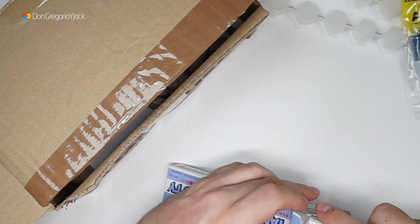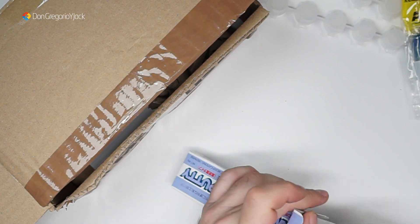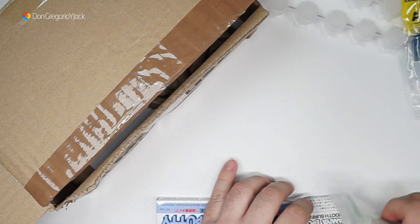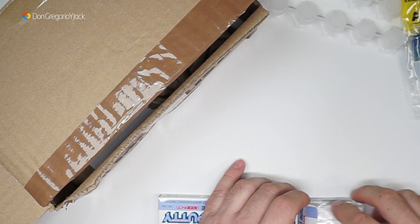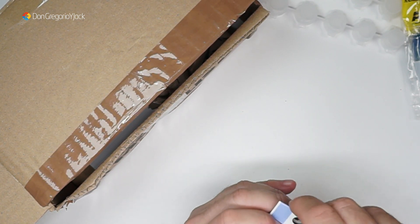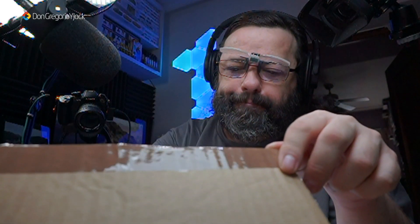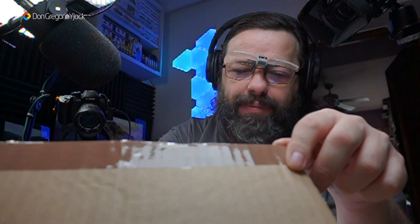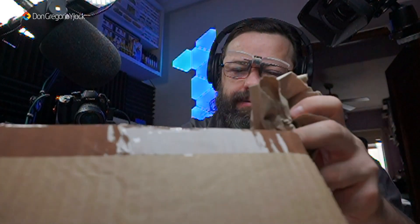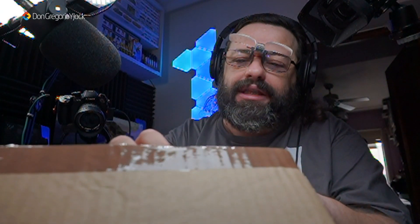La verdad, quiero ducharme porque ayer... pero justo me ha llegado el paquete, lo tengo que grabar, lo tengo que ver y os lo tengo que mostrar. ¿Cuándo lo veréis en el canal? Pues no lo sé. Esto es papel de refuerzo, lo voy a quitar. Ya veo que he pedido un montón de cosas de AK.